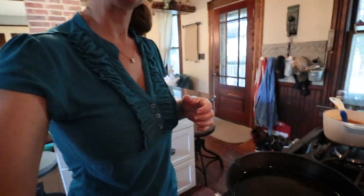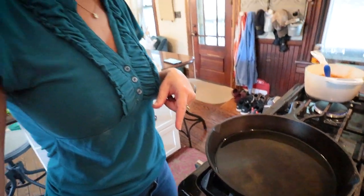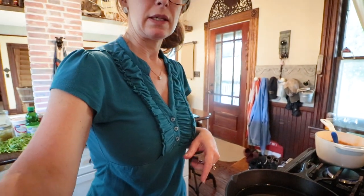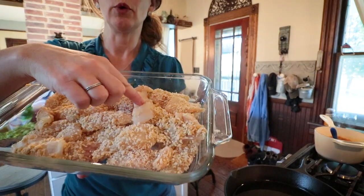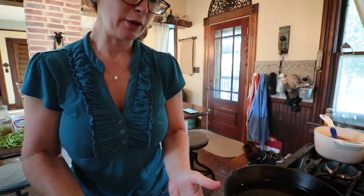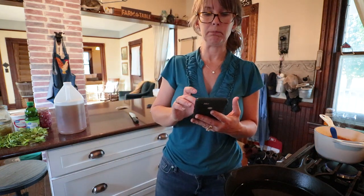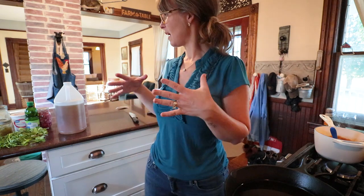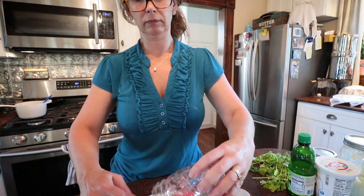I've got just enough oil to kind of cover the pan, and our fish is all breaded. I had one lone piece that I ran out of breading for, but that's okay. Two to three minutes per side over medium heat. While this oil is getting hot I'm going to get my cilantro chopped and my coleslaw drained.